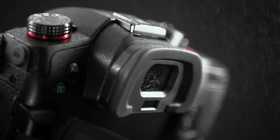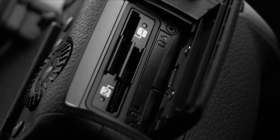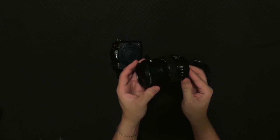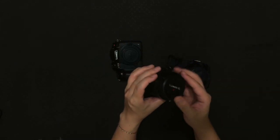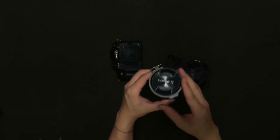Alright guys, if you have stayed until this far, thank you so much. This is a very quick look at the GH5S unboxing — I know it's not something new, but I hope you enjoy this content. Be sure to slap that like button, subscribe if you haven't already, and I will see you in my next video. Thanks, bye!